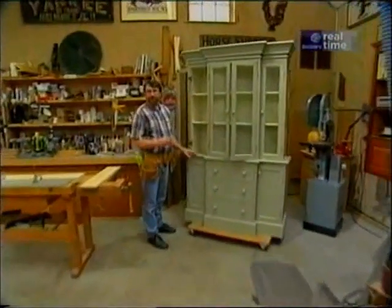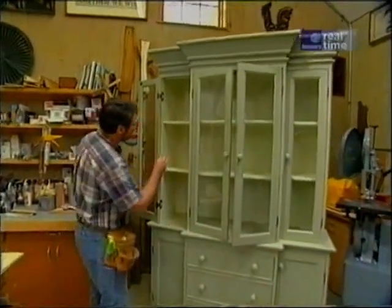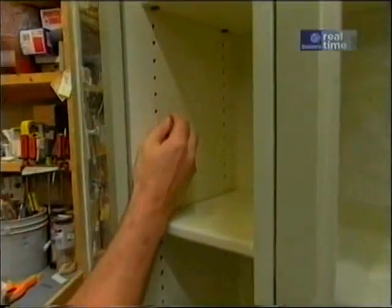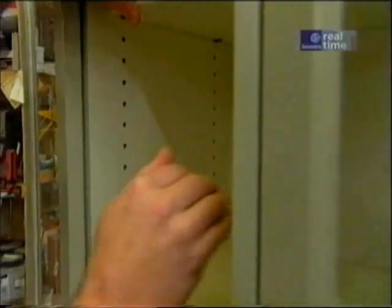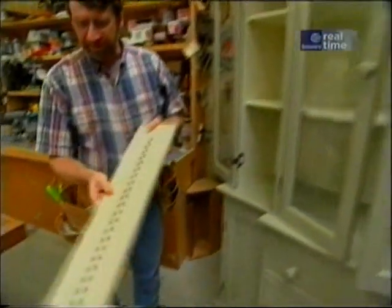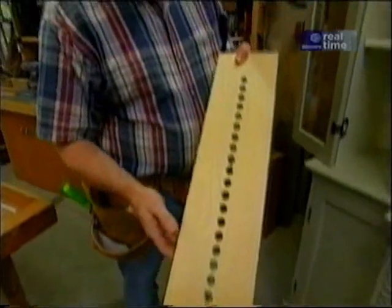Let's start with a jig that we used when we built this brake front cabinet recently. It's one to drill the adjustable shelf pin holes. There are holes one inch on center that take these little support pins. Now it's critical that all the holes be level so that the shelf will be level. I made the holes in that brake front using a very simple jig, just a piece of plywood with a series of holes.